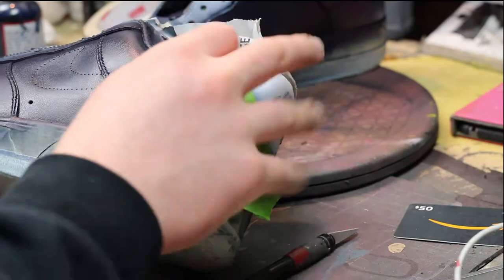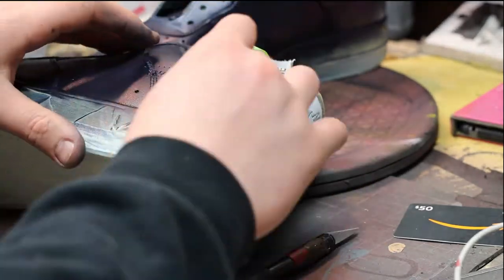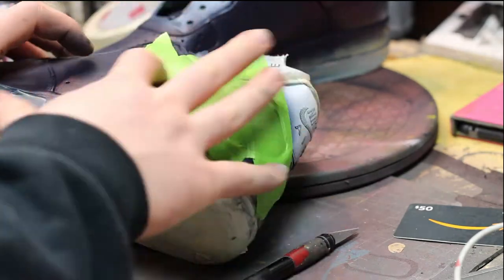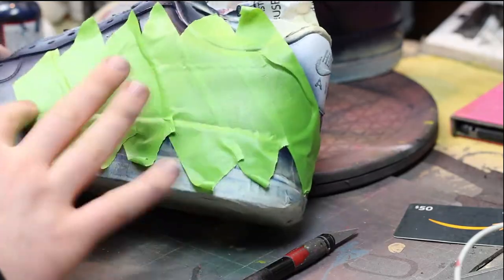Next step, we're going to create the swoosh. In this case, it's not going to be a swoosh — it's going to be a lightning bolt to represent the Warriors. First, what you want to do is lay down your tape so we can actually sketch out the design.